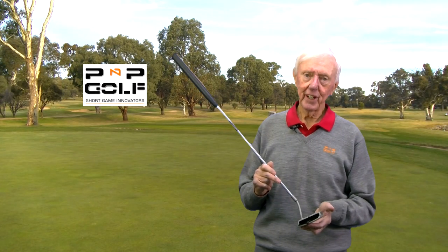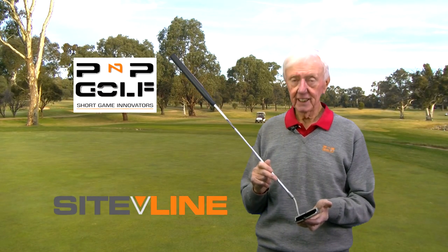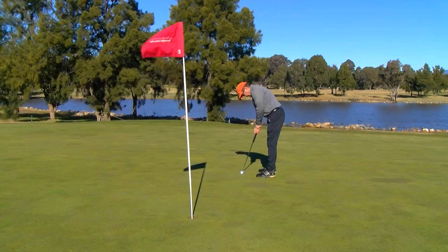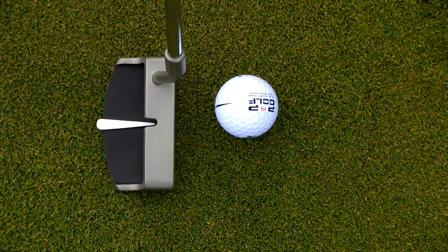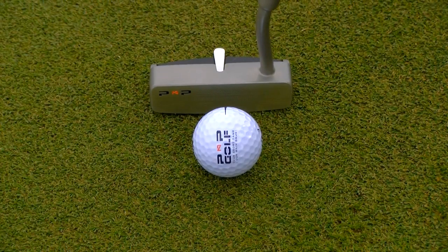Hi, I'm Paul Donahue, founder of PMP Gold, and this is our Sightline putter, which we call our hybrid putter because it's a blade type putter but it's got two alignment features.